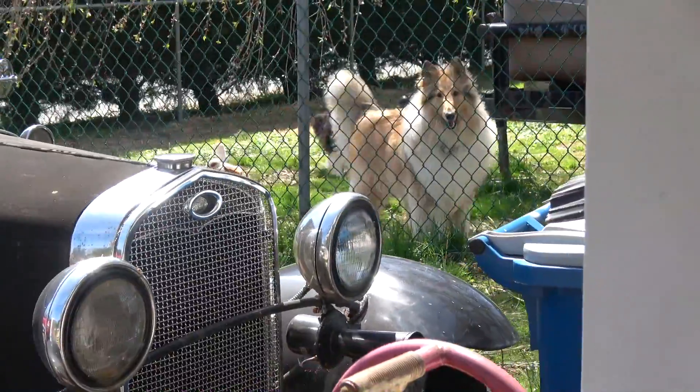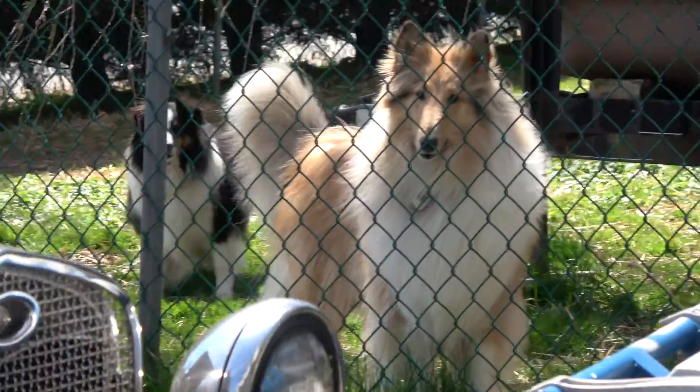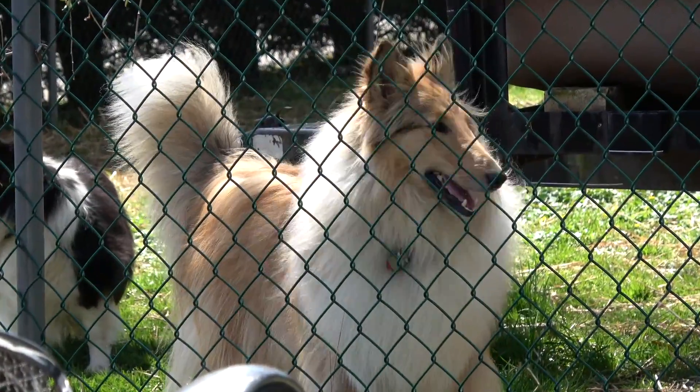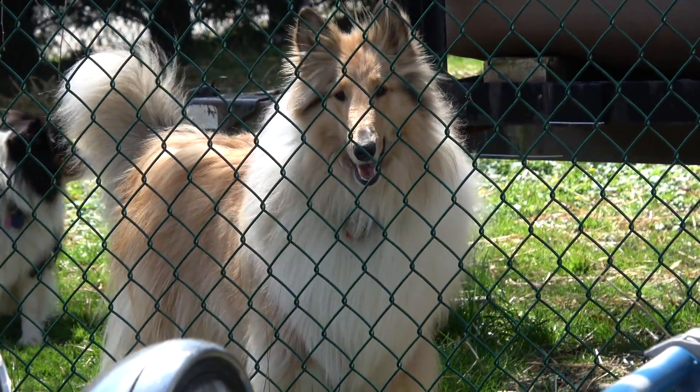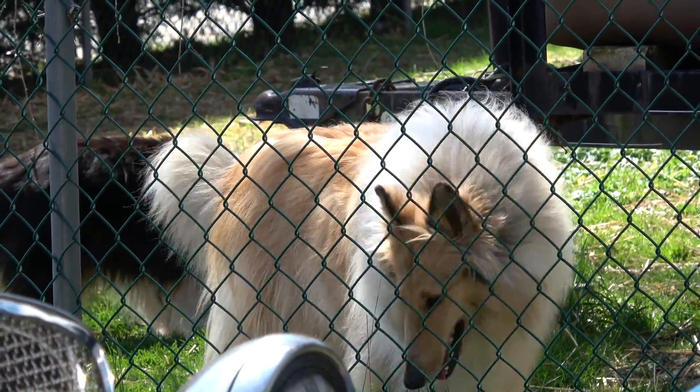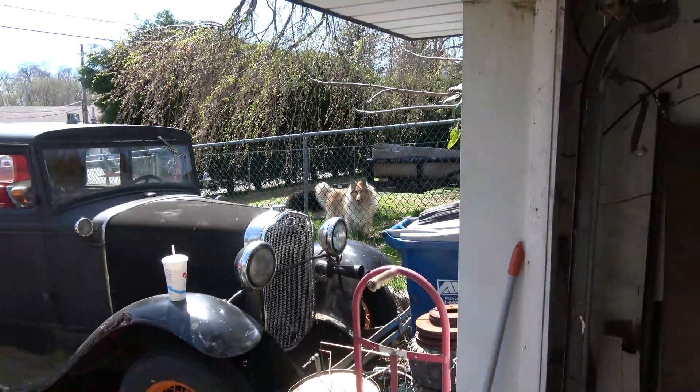Phoebe! Phoebe! Where's a pretty Phoebe? What are you doing, girl? What are you doing? Phoebe! That's the barkers.